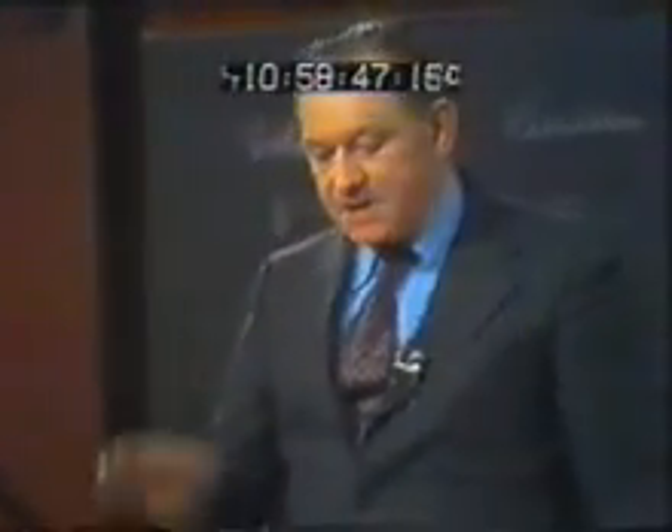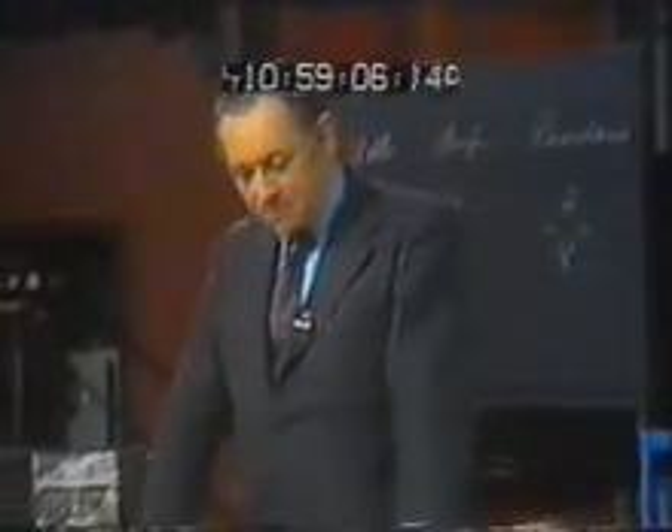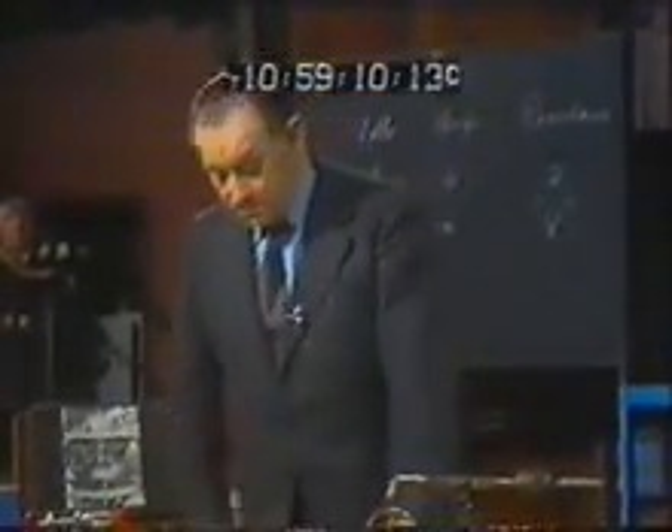Edward de Bono encourages us to do lateral thinking, and his books contain delightful examples. Well, here's a beauty you might like to add to the collection. Gyroscopes do not exhibit a new force — they show a lack of a force where there should have been one. That's why it was so hard to see: a lack of centrifugal. 'I see nobody on the road,' said Alice. 'I only wish I had such eyes,' said the king in a fretful tone. 'To be able to see nobody. And at that distance, too.'